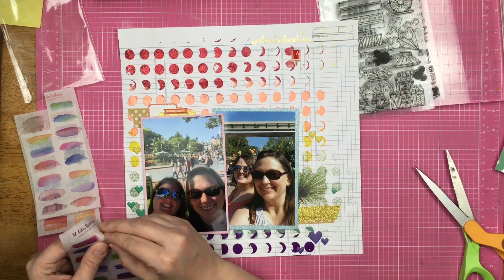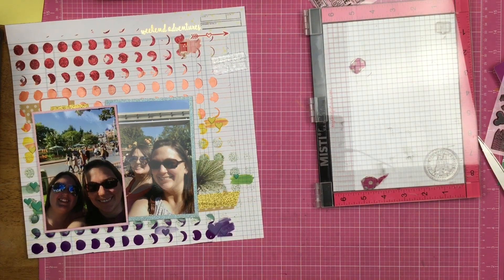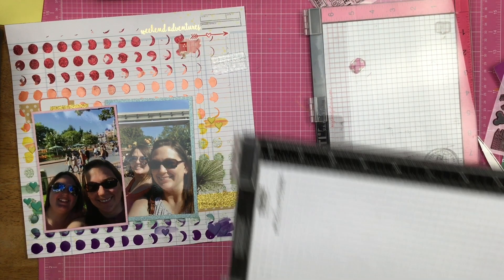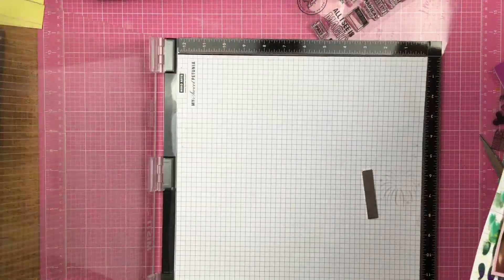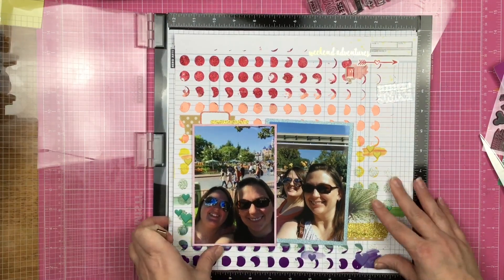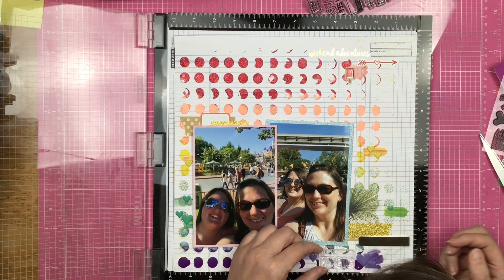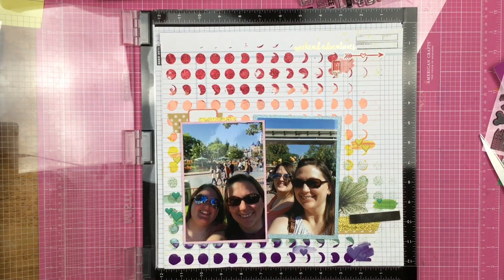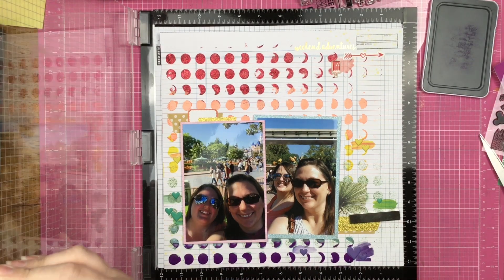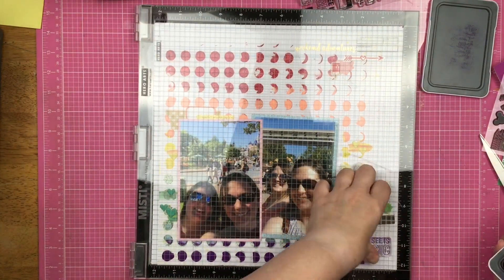Anything that's red is going on the red area, anything that's orange and so forth. I pull out those stickers and build them up by lifting and layering underneath — not going to make you watch all of that. Now I pulled out the 12 by 12 Misti and just put my page in it. I figured it would be easier to go ahead and stamp on the page. I am truly loving my Close to My Heart inks right now — they are just doing all the things and I want rainbow stamping.